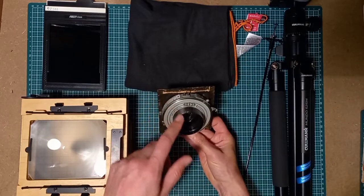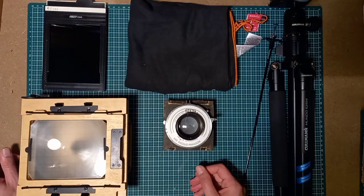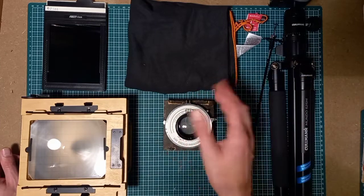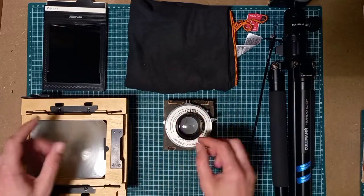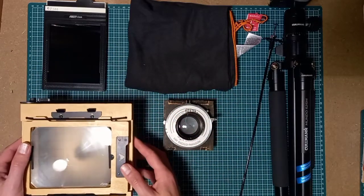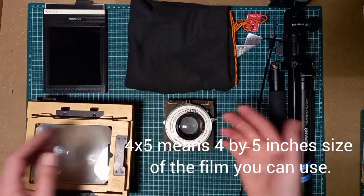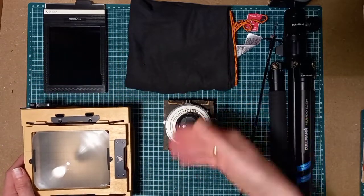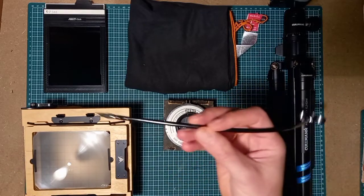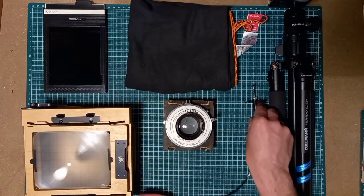All these items you see here are all from different brands, and that's one of the beauties of large format photography. You can buy a lens from one brand, a shutter from another brand, and just put them together — it will work, as long as they're for the same type of camera. For instance, this is a 4x5 camera with a 4x5 film holder, and the lens is also suitable for 4x5. The shutter is also universal — you can use it for all kinds of cameras, even small cameras.